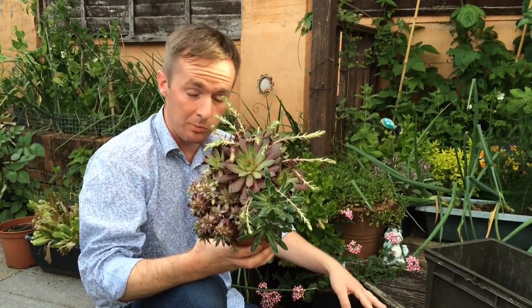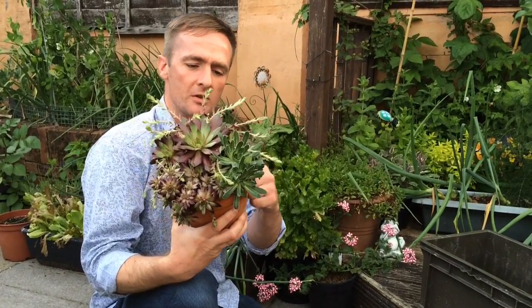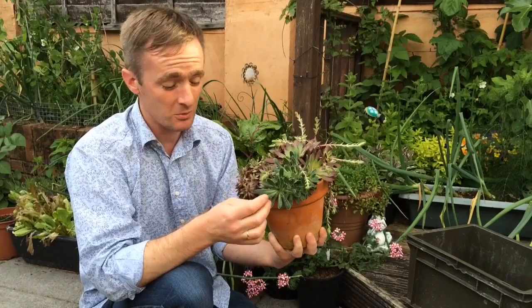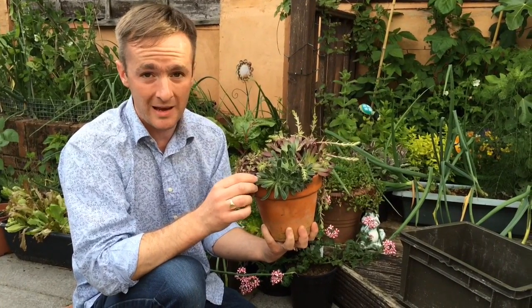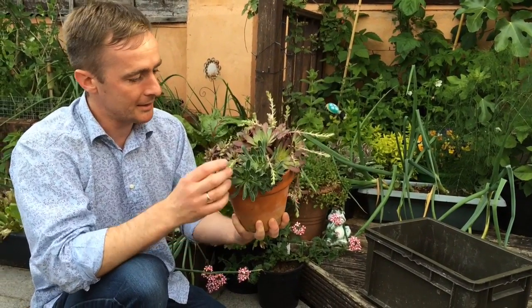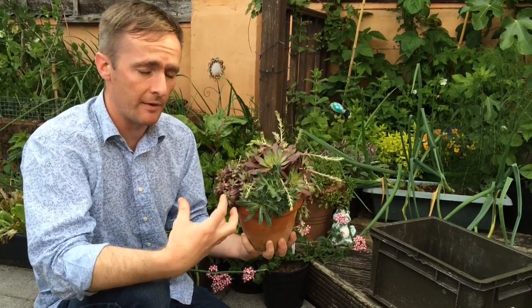I'm going to plant these out outside here in the UK. This terracotta pot that's jam-packed and brimming full cost us five pounds. One of my daughters was guilt tripping me — she really wanted it. What we can do with this though is get more plants out of it.